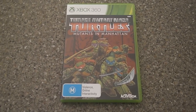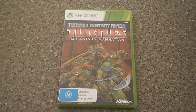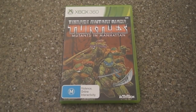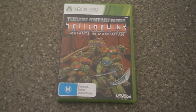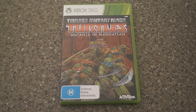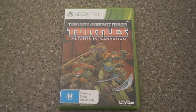Teenage Mutant Ninja Turtles has just released and I got it on the 360 version because it is $20 cheaper. I do remember from Transformers Devastation it was a bit more shinier and brighter, there wasn't much to it. This one is $20 more on the Xbox One, so no, I wasn't going to get it on that.